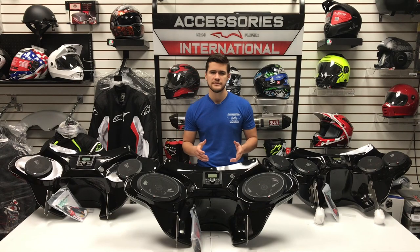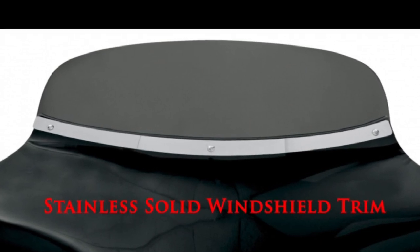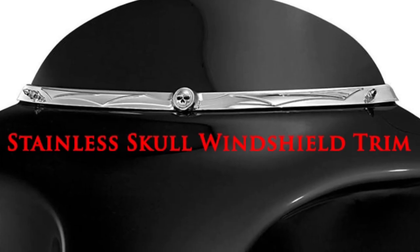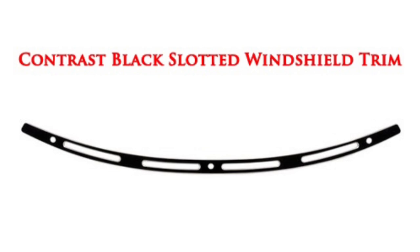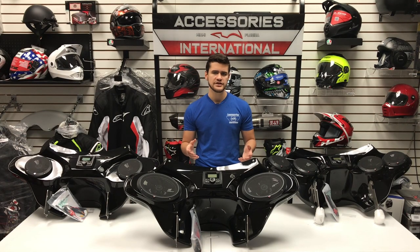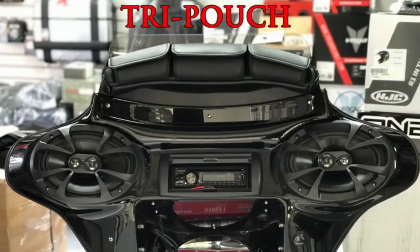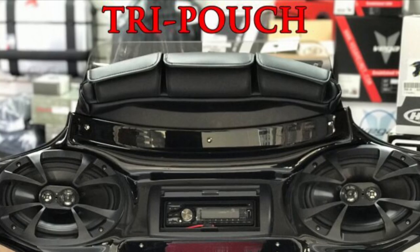The windshield trim is purely a cosmetic addition to the fairing — it just makes it look a little prettier and masks those three bolts running on the outside of the fairing. The windshield trims are offered in a variety of styles and colors and are made specifically to fit the bolt pattern of Reckless Fairings. The windshield storage pouch provides additional storage space for things like sunglasses, gate openers, keys, or other small belongings.